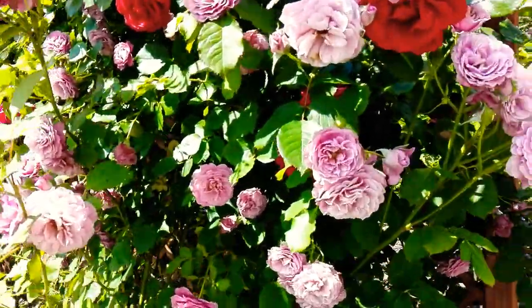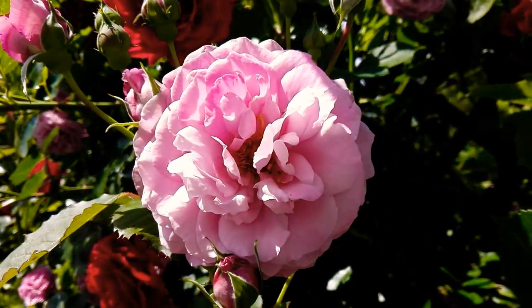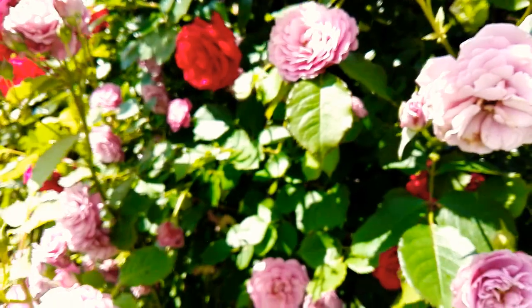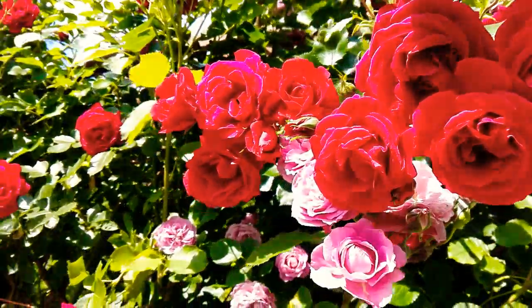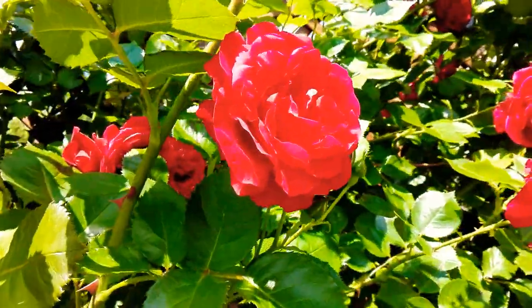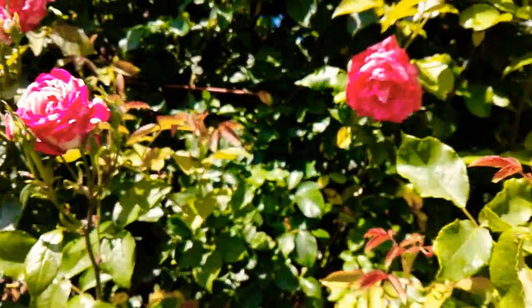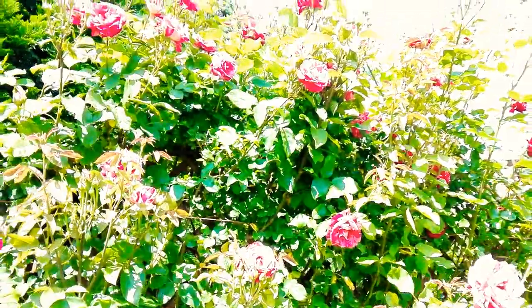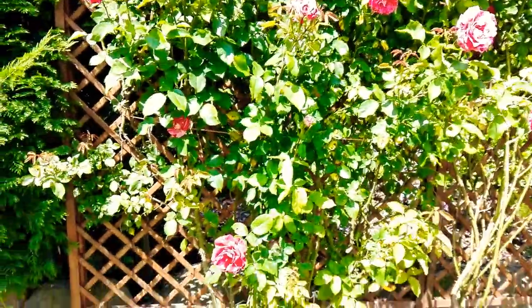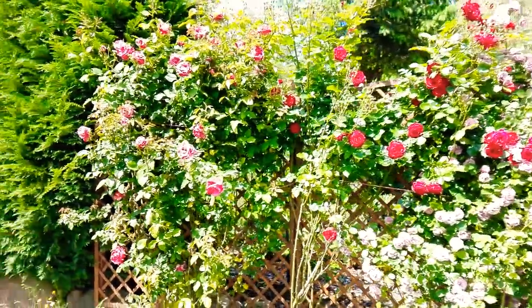Hello everyone. I just want to show you how it looks — our rose wall, a wall of roses. It's very beautiful. You can see this one, it's nice. The colors are like blue, violet, pink — there is red over here, and this one is pink mixed with red. There's another one here, and it looks like that. Adding roses, very nice.